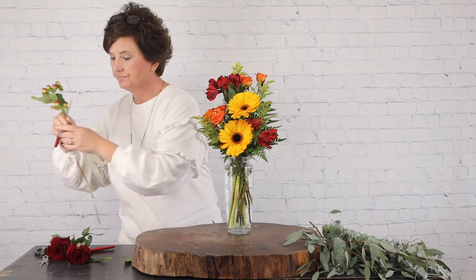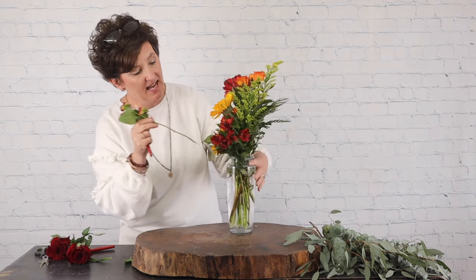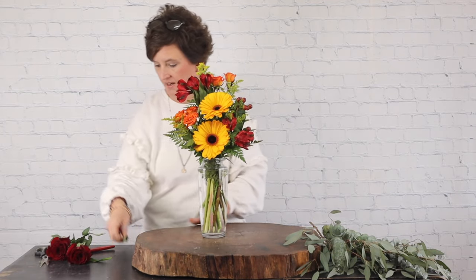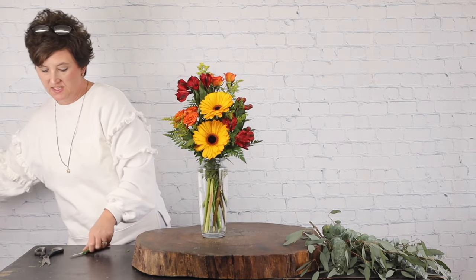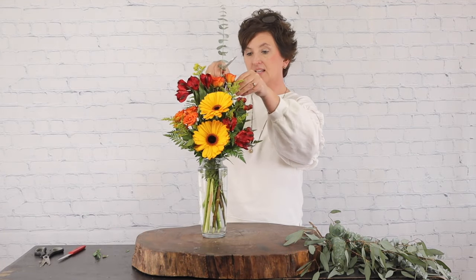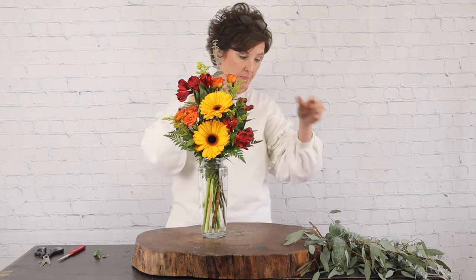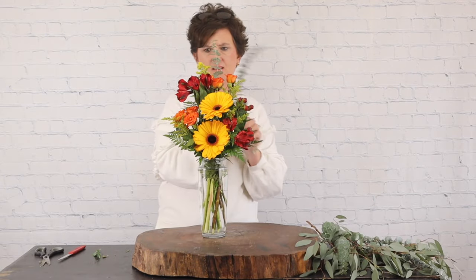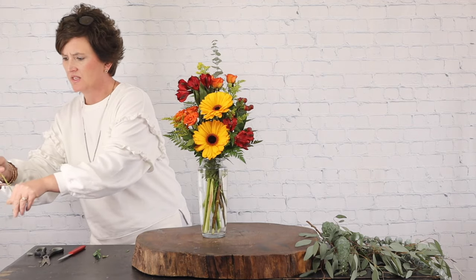Last with the flowers, I'm going to add these hypericum berries. I like the hypericum berries because they give us a little bit more texture to the arrangement. Then to finish off this arrangement, we're going to add a little bit of pretty foliage. I have some spiral baby blue eucalyptus — I'm going to strip off the bottom stems, take my floral knife, cut that at an angle, and tuck that in. There's just something about pretty greenery that I like; I think it adds so much to the arrangement.